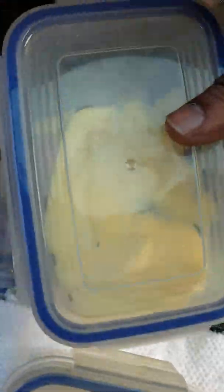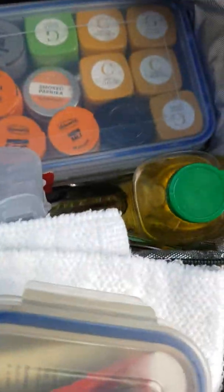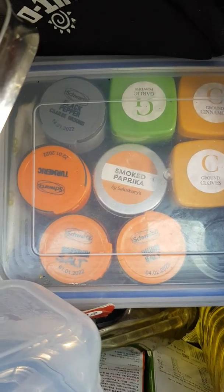Some cooking oil and condiments. There's some brown sauce — I need to top that up. I always acquire these whenever I go to a restaurant. Some butter that needs changing, and then I've got spices. Basically I can cook anything with these.